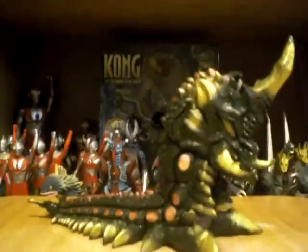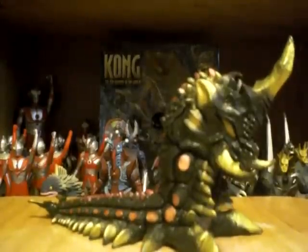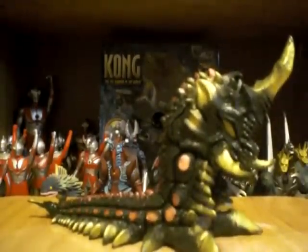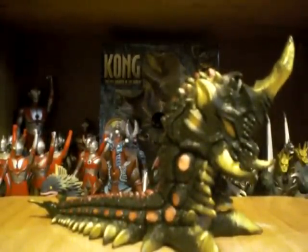Hello everyone, this is Rice96 with a figure review of Batchelarva. I haven't done a figure review in a while so I'll be doing one now. I hope you enjoy it and let's get started.